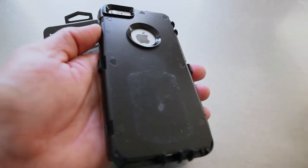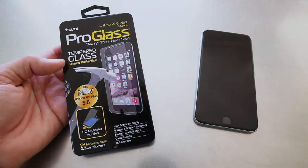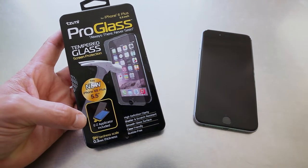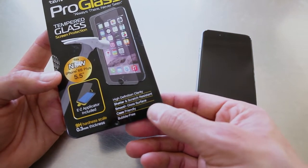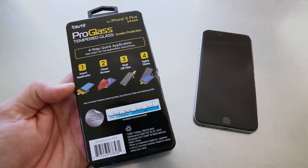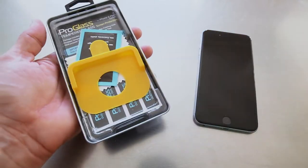If you haven't used the OtterBox cases, they are pretty awesome — it's got this rubber sleeve. This product is Tizumi, it's Pro Glass — always there, never seen tempered glass screen protector with the easy applicator included: 9H hardness scale, 0.3 millimeter thickness, high definition clarity, shatter and scratch resistant, smooth glass surface, case friendly, bubble free.